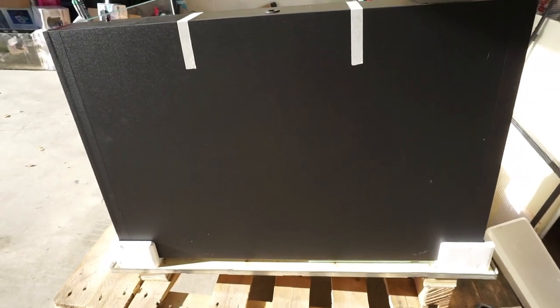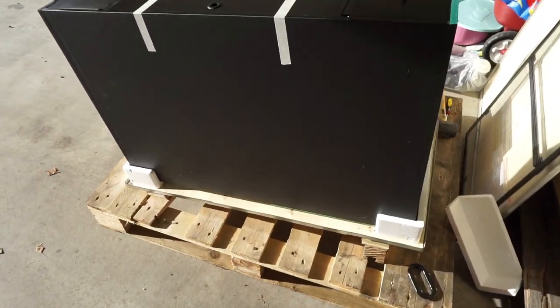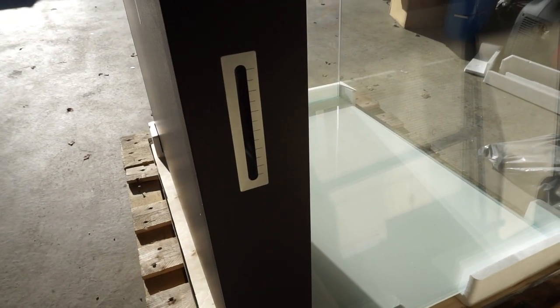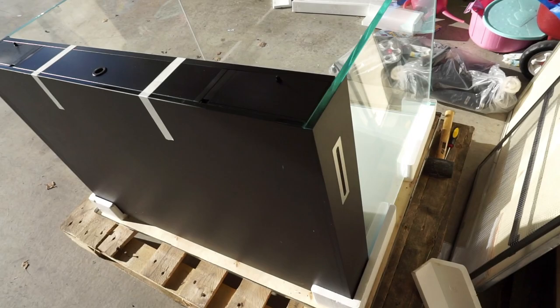This tank looks like it should be an all-in-one tank, with the ATO reservoir built into the back. But instead it actually plumbs down into a sump. Here you also have your water level site gauge.